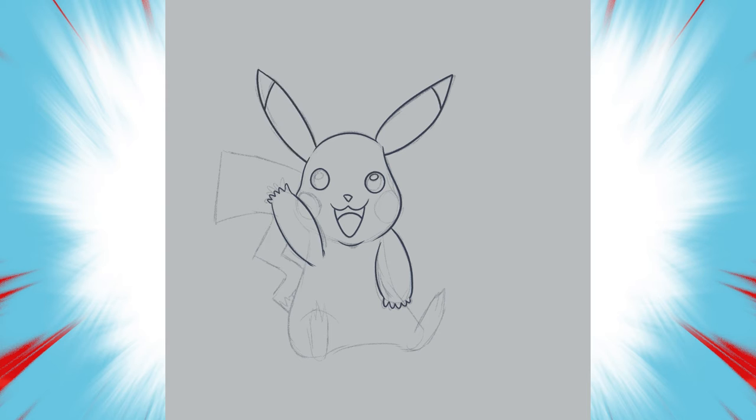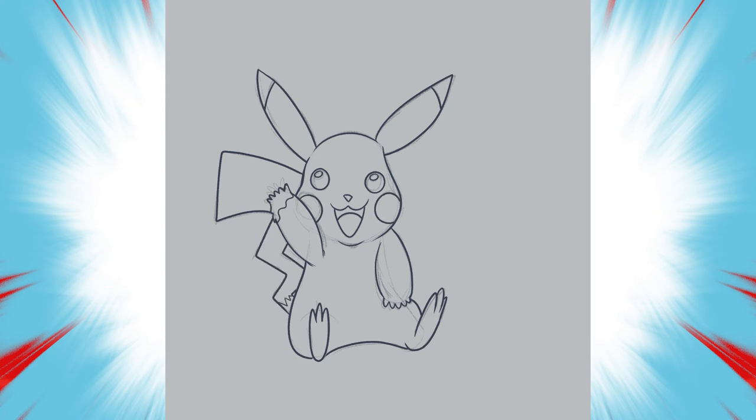Time to ink. I almost forgot the peanut butter. Now for the color.